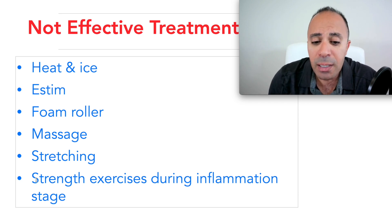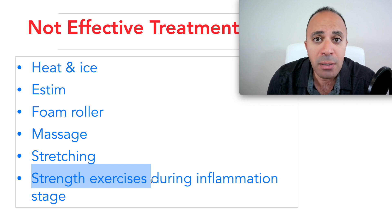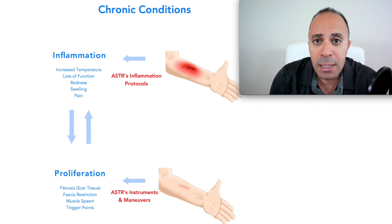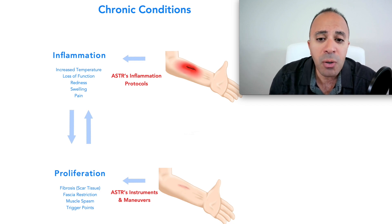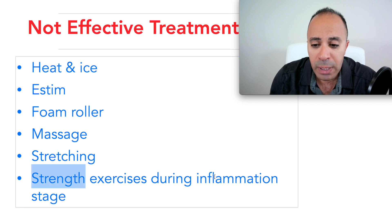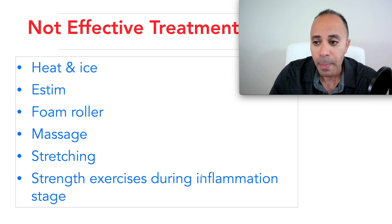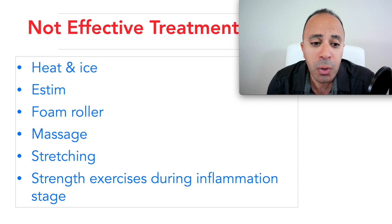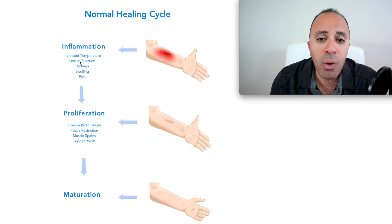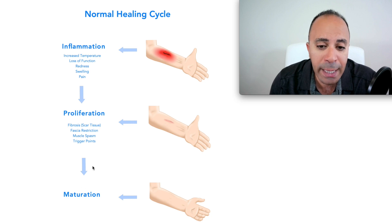Strengthening exercises are introduced at the right time — because if you introduce them during the inflamed stage, that will cause more inflammation and more scar tissue. We introduce strengthening exercises after we've decreased the inflammation. We need to dissect the healing cycle and work on each stage to truly break it.